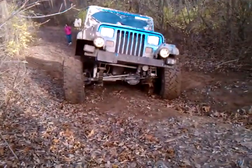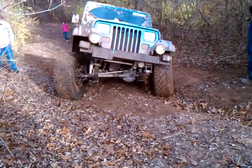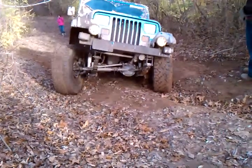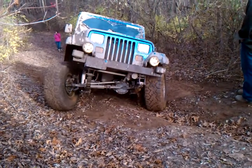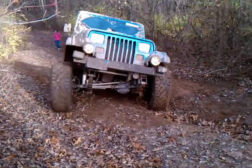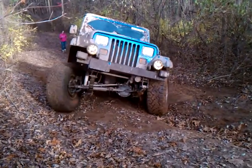He's banging his skid plate right on the edge of the hill. You can get it up on the side. Make sure you get your sway bar length out. Holy crap, he locked his sway bars.